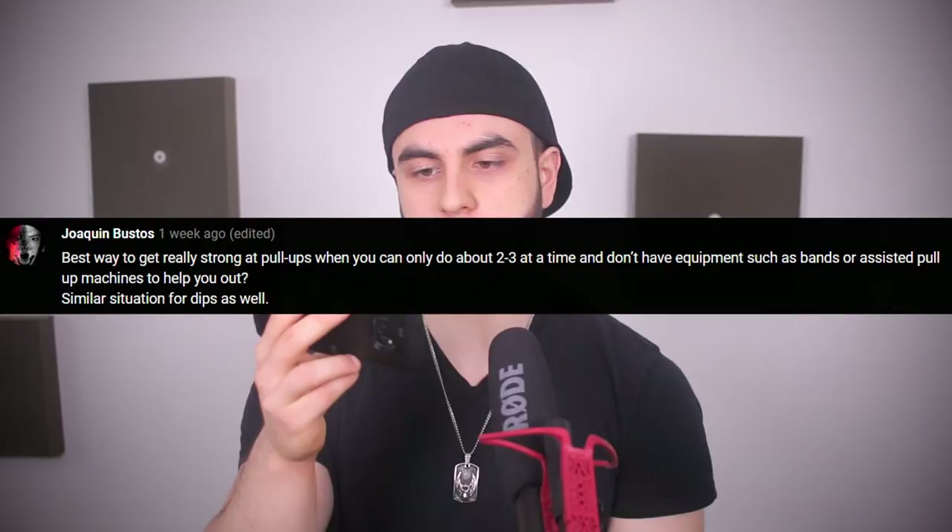Best way to get really strong at pull-ups when you can only do about two to three at a time, and same for dips? Do them every single day with a little bit of volume. You can do two to three reps in one set — how about you do one pull-up every hour? If you're awake for 15 hours, you've done 15 pull-ups a day. Think about what that does by the end of the week — it adds up. Use the lowest amount of volume that still allows you to recover. The same strategy applies for dips. Try greasing the groove and slowly add the repetitions. You're going to make all kinds of gains.